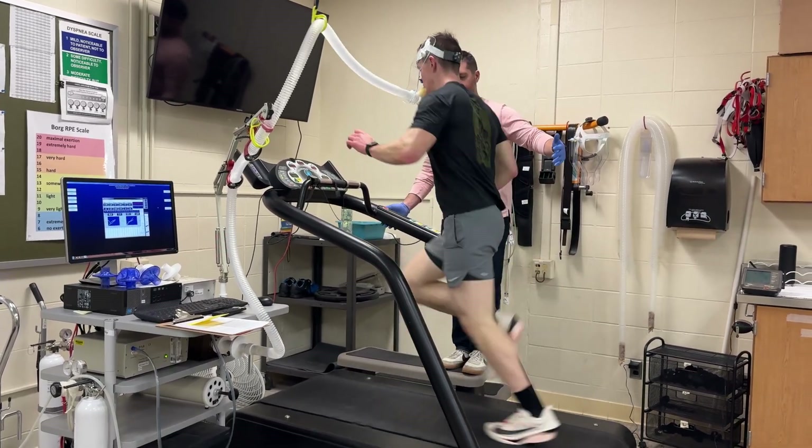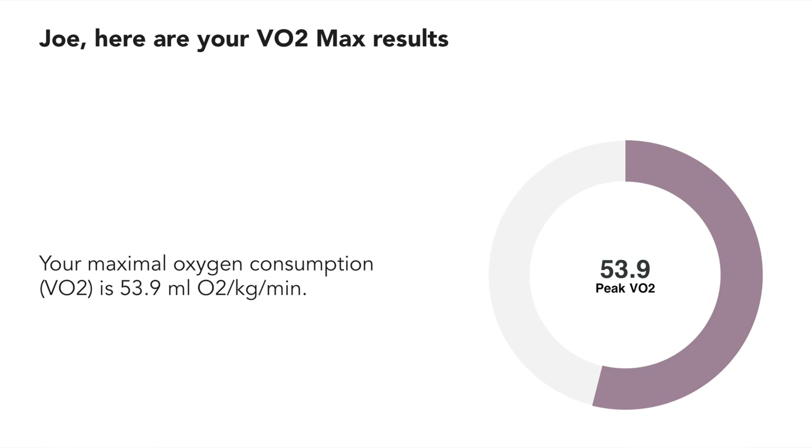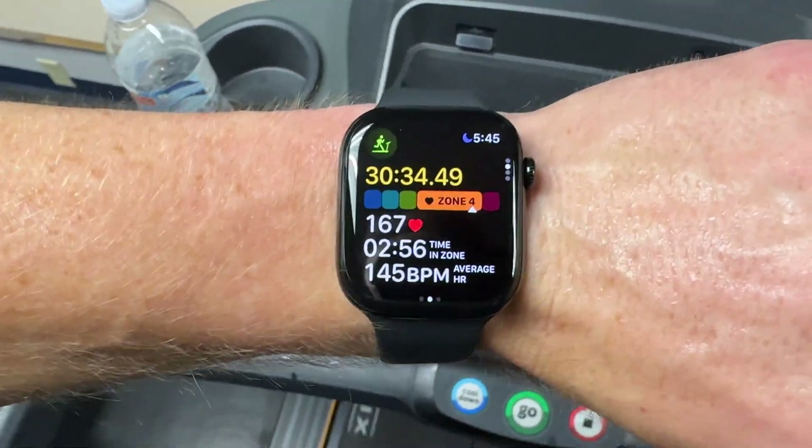I finally decided to quit. To stop, I just had to lift myself off the treadmill. Then we took the tube out and I did a cool-down walk for about five minutes. I got my VO2 max result right away and the rest of the results a couple days later. I registered a VO2 max of 53.9 — I was just hoping to get above 50, so I'm happy with that. Leaves me with some room to improve. So I completed the lab test and got my result. How does this compare with my Apple Watch?